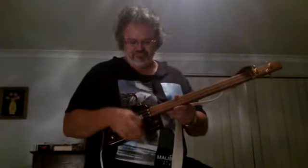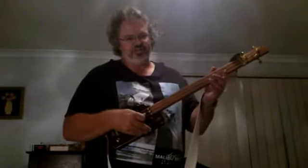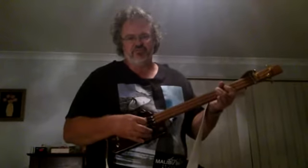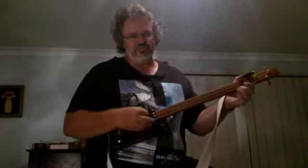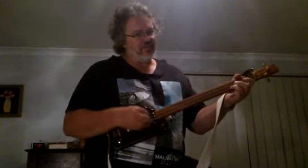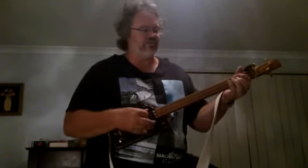Tune to open G. No frets yet, so somewhere about there's an A fret. It's not good to fret. So once the frets are on, it'll sound really, really cool. That's awesome. I'm going to play the Delta Blues, just like the old boys. Or some rock and roll.